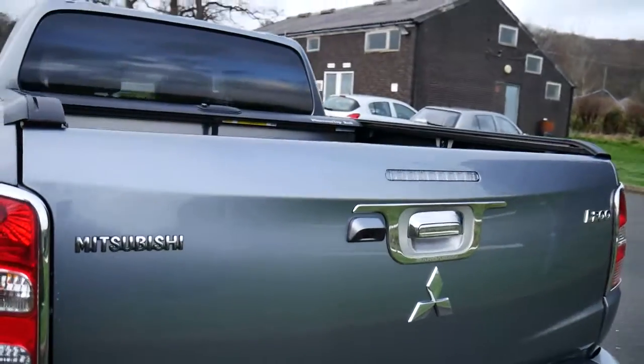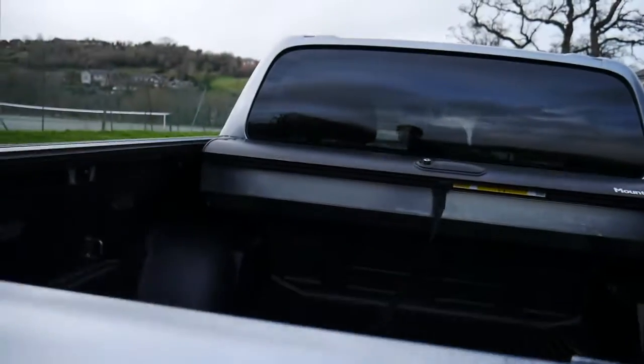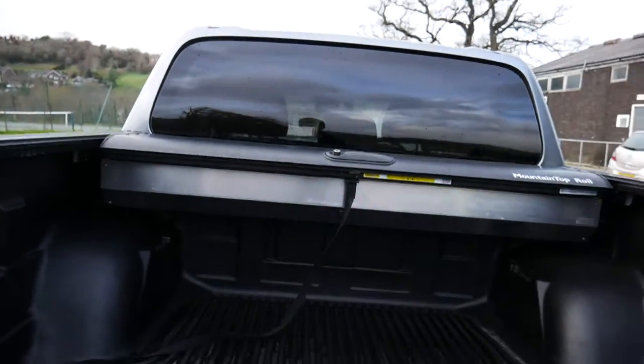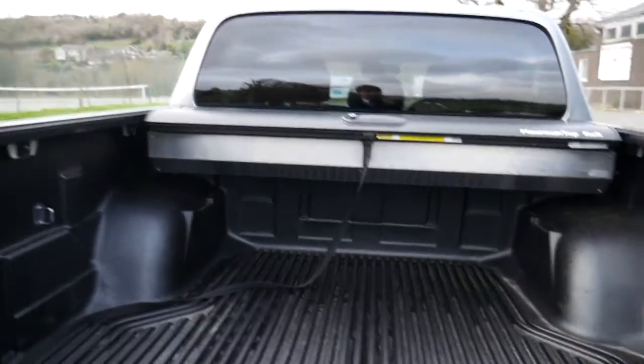Come around to the back here, you've got a rear view parking camera there. And inside the back here you've got a huge amount of space. You've also got a hard roll top there.